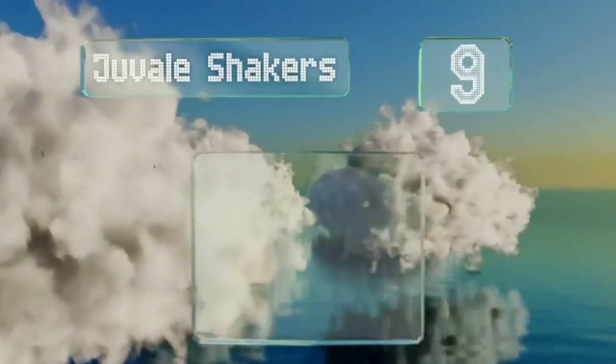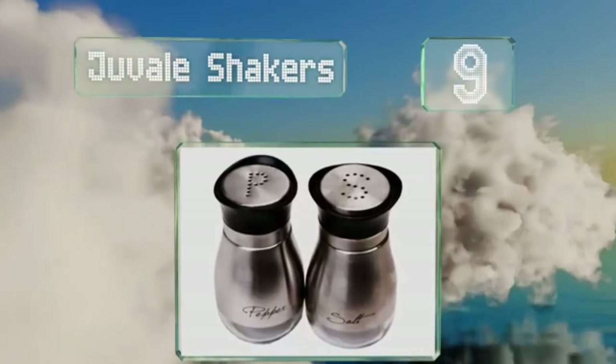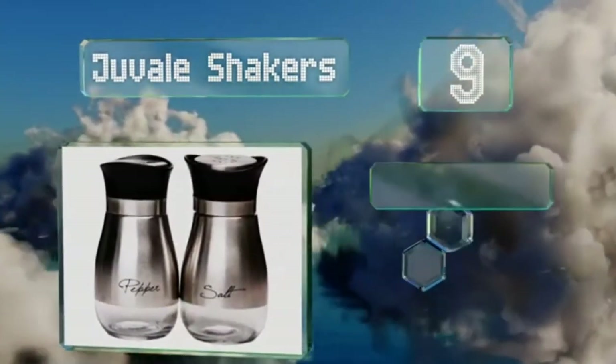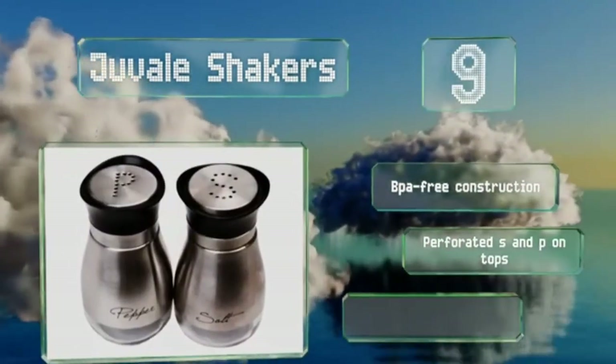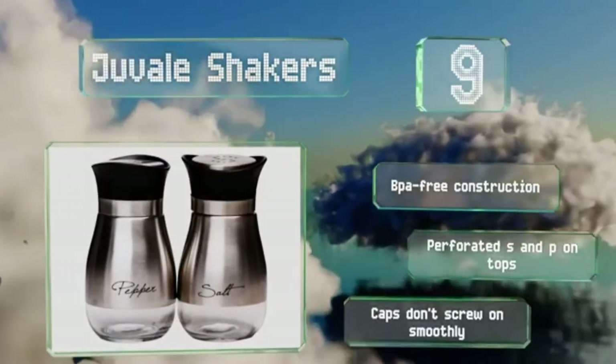At number 9, designed with convenience in mind, the Juval Shakers sport brushed stainless steel bodies with clear glass bottoms that let you know when it's time for a refill. They're perfect for home kitchens and restaurant tables alike. These are a BPA-free construction with a perforated S and P on the tops, but the caps don't screw on smoothly.